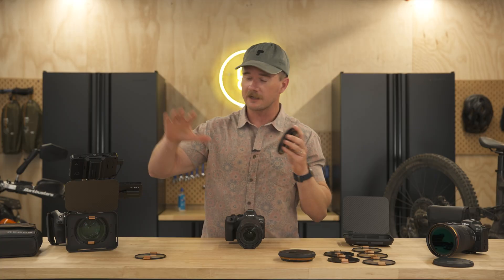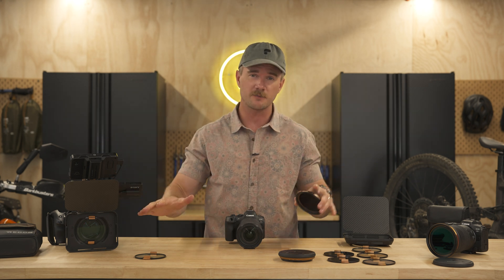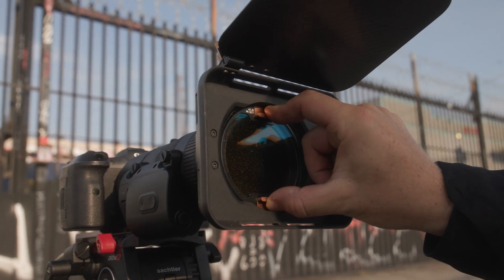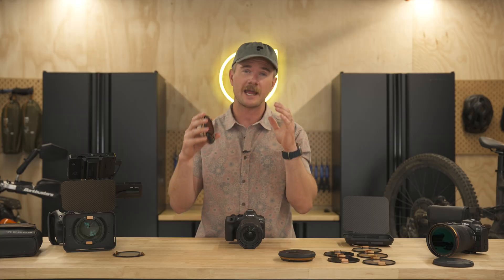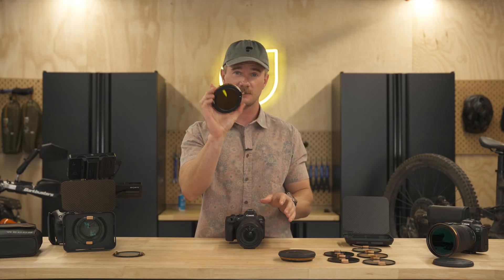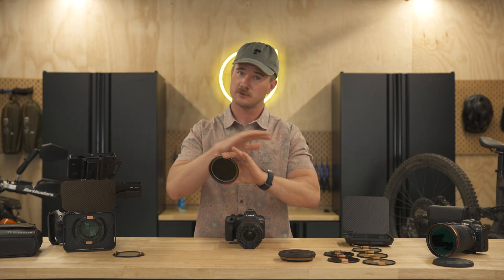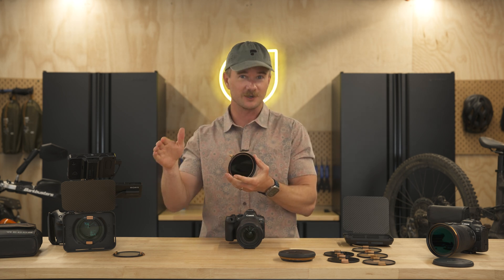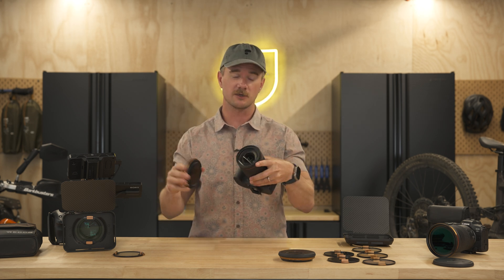Now let's get into a Recon refresher — what this compact Mapbox is all about, the different options, and the different gold mist versus black mist versus white mist stage two filters. The Recon has three different parts: we've got the base plate, which is the filter cartridge. This is available in a VND 3-6 stop, just a regular VND, as well as this new one, the VND polarizer 3-6 stop.